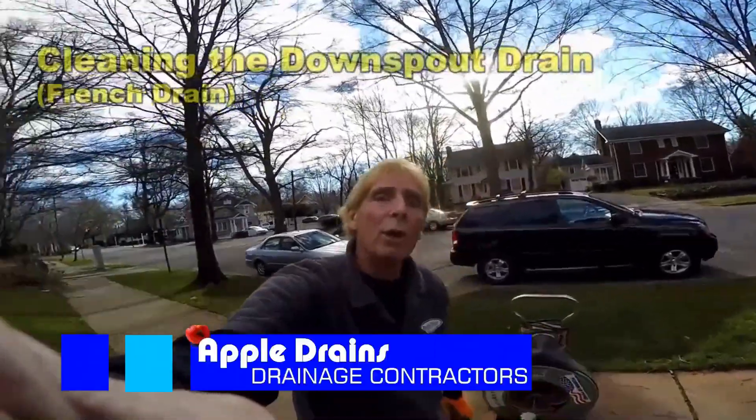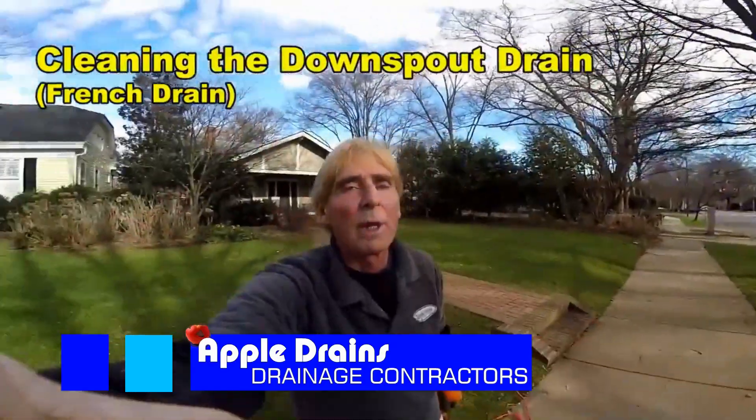Hey, good morning. Chuck here with Apple Drains. Today we're at an old home in Dilworth, Charlotte, North Carolina.